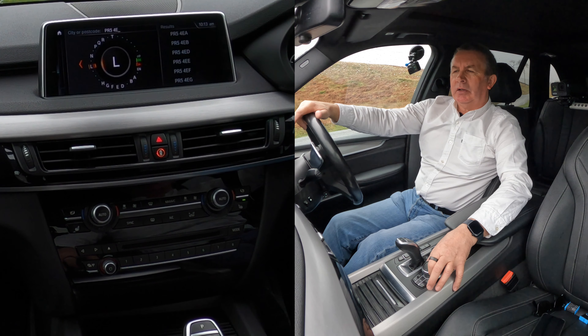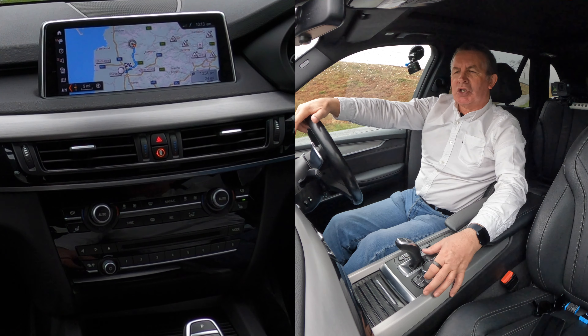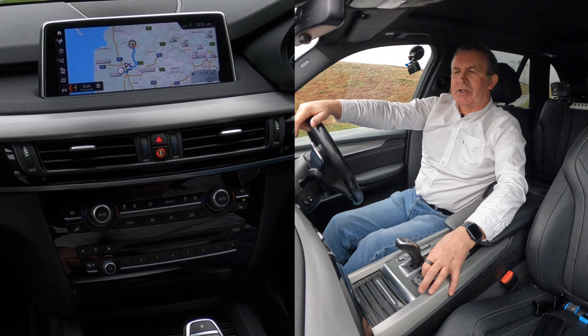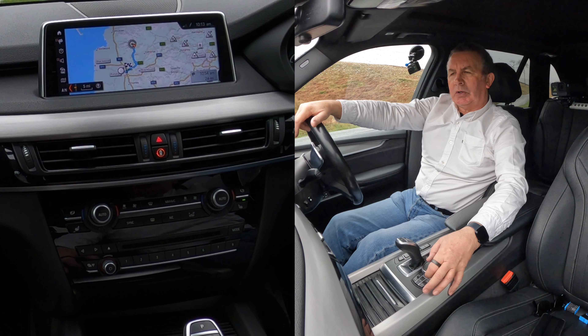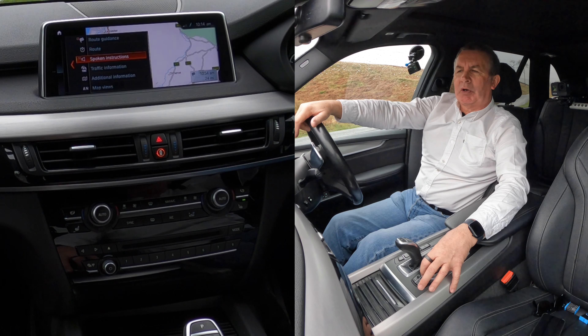I want numbers — numbers, symbols. It's very complicated. Five, four — and it's gone back to letters — and E, A. Click OK once, then 'street' — click OK once, then 'start route guidance'. PR5 4EA — you can highlight any one of those options. Click on that, OK, start route guidance. Are you sure you want to delete the current destination? Yes, overwrite route. Fastest — I can change route criteria if I want.